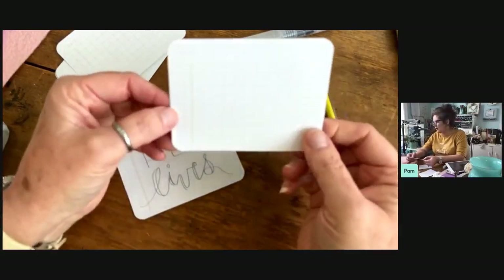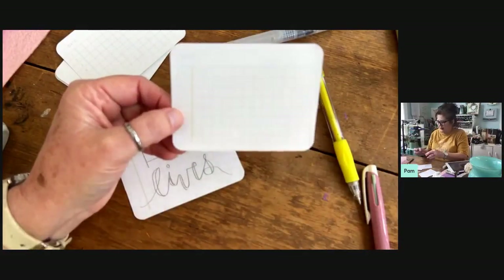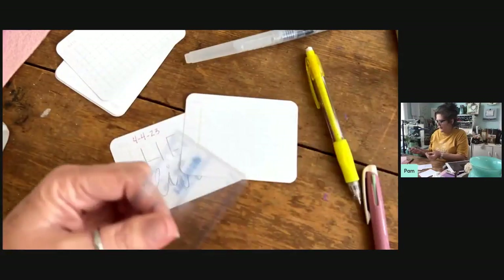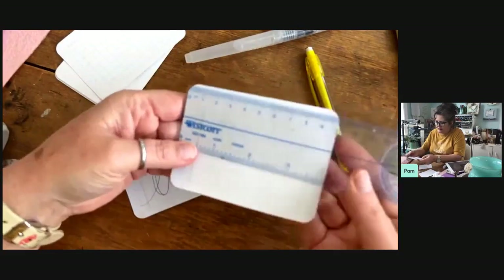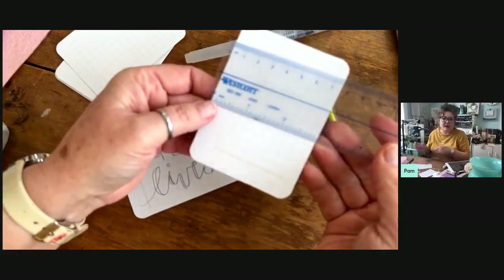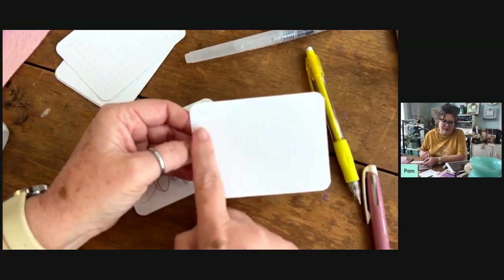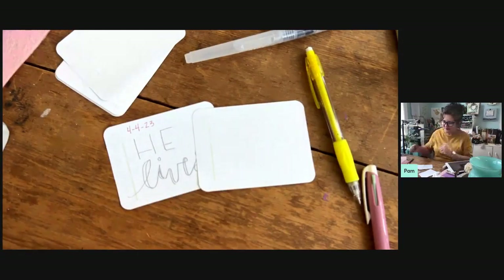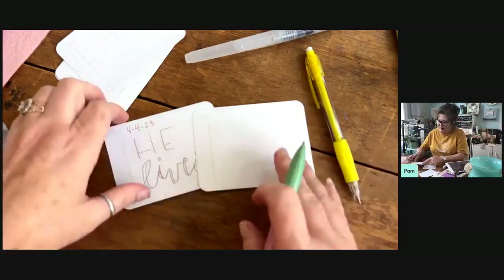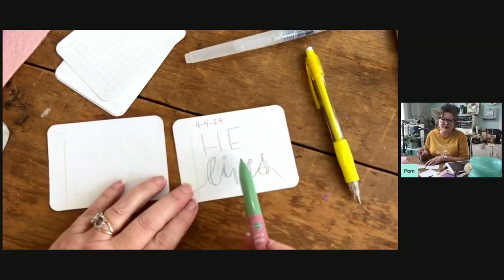These are just simple little cards. Let me find a ruler so I can tell you how big they are. This one is four inches wide and three inches tall — so it's three by four. At the top it says 'date,' so this is actually for scrapbooking, but I'm not a scrapbooker. I just love scrapbook supplies. So today's April 4th — 4/4/23 — and He lives. My mind started playing on that.